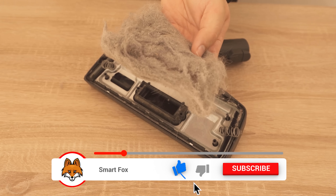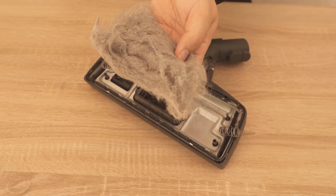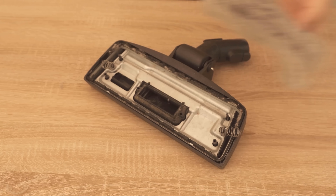Try it out with your own vacuum cleaner brush. Unscrew it and see what you find in there. Also comment below what kind of things were in your vacuum cleaner brush.